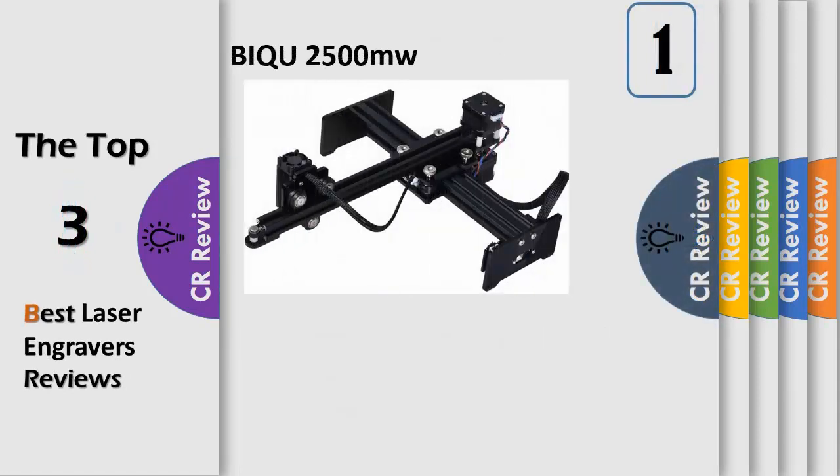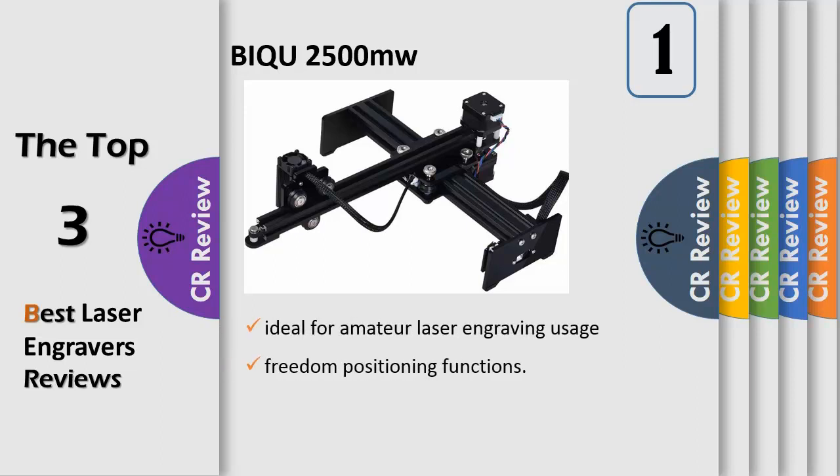Number 1. This violet laser engraving machine is ideal for amateur laser engraving usage with grayscale printing, low-light positioning, and freedom positioning functions — just connect it to the computer and print any pictures you like with your own creativity. Materials that can be processed include: wood, plastic, bamboo, ox horn, opaque plastics, phone cases, some leather, egg purse, seals, cardboard, paper, bank cards, discount cards, non-metallic rubber, photosensitive seal, sponge paper, etc.